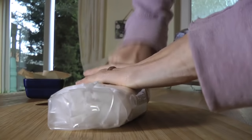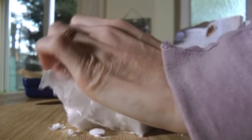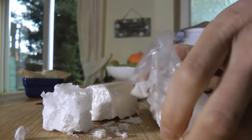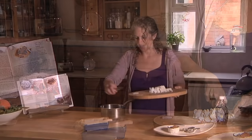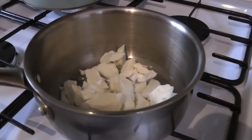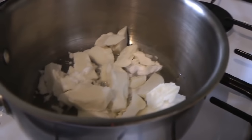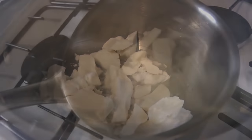We're going to use about half a block — first I'm going to cut it out of its wrapper. For this recipe we need about half a block, which is 100 grams. We're just going to chop that up into pieces and then pop it in a pan to melt gently, which should take about a minute.